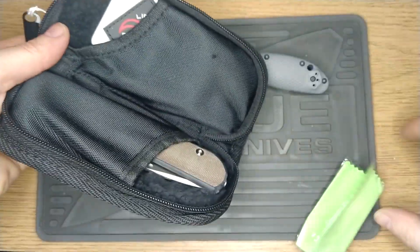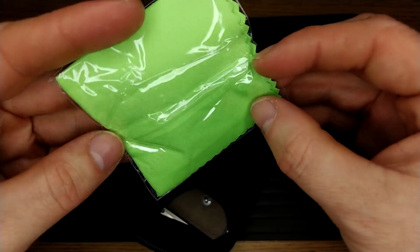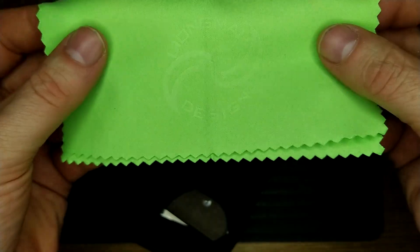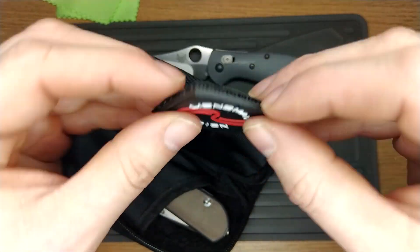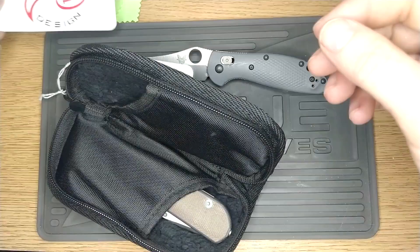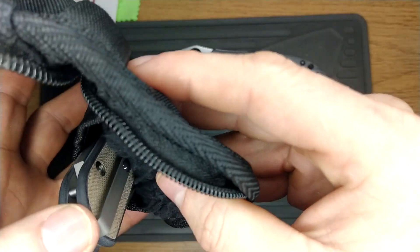So you get your microfibre cloth. Does this have a brand on it or anything? There you go — Leongma Design microfibre. You get yourself a Leongma Design patch, a business card, and I don't think there's any warranty information or anything.